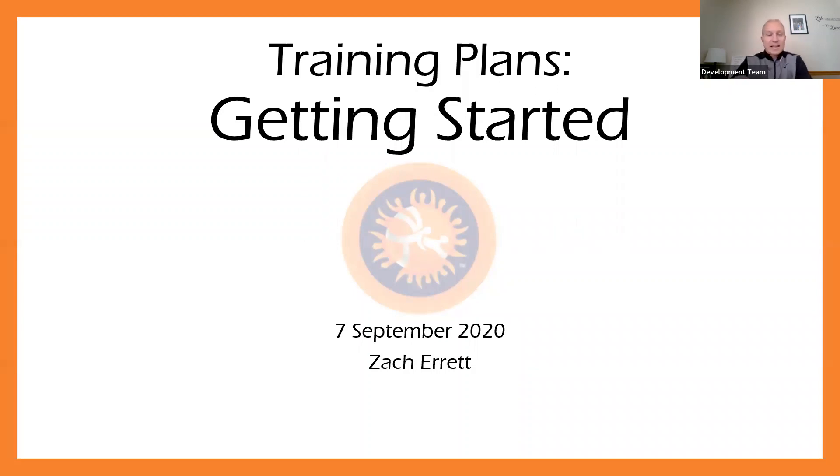Hey, welcome. My name is Zach Garrett. I'm the Education Manager for United World Wrestling, and I'd like to welcome everybody joining here today. This is really our second part or second series of webinars that we're starting today, and this is going to be on training plans.